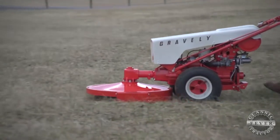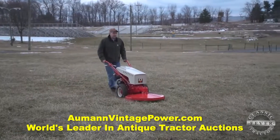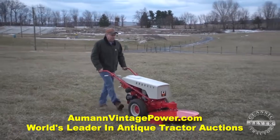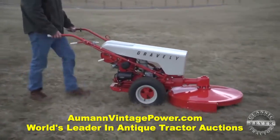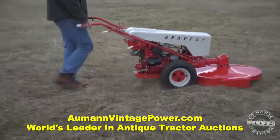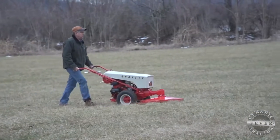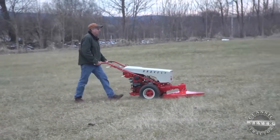Gravely's catchphrase was 'made for a lifetime,' and it appears that boast is true when you see how well its tractors are performing today. Although several original Gravely's are still in use across the United States, don't expect to see Bryan working his pristine machine anytime soon. I think the best thing about a Gravely is the durability — it's fun to have something that was owned that long and still works good. It's a shame not to use it; it runs so nice. I'm so tempted to use it, but I don't want to get it beat up.